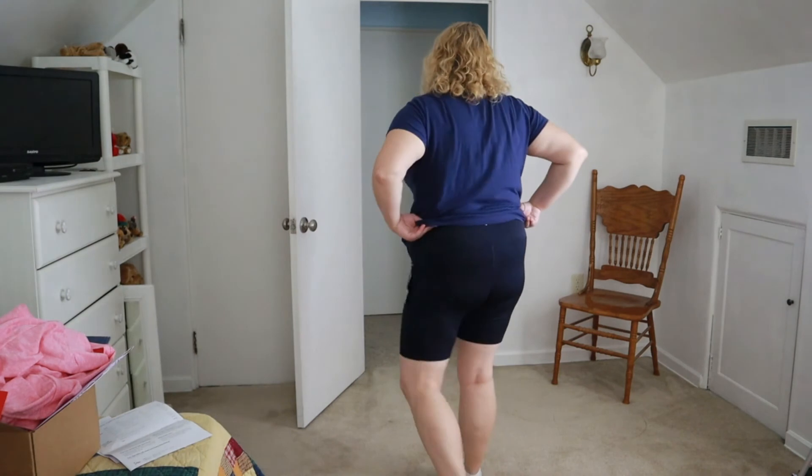These are the Gabrielle bike shorts in navy by Bally Plus, size 1X at $40. I'm not usually a big fan of biker shorts, but check this out — these have pockets! They actually fit really well and I like the leg length on them. I haven't been biking for a while but I do have a bike and have been thinking about going again. These would be really nice for that, or even just around the house.